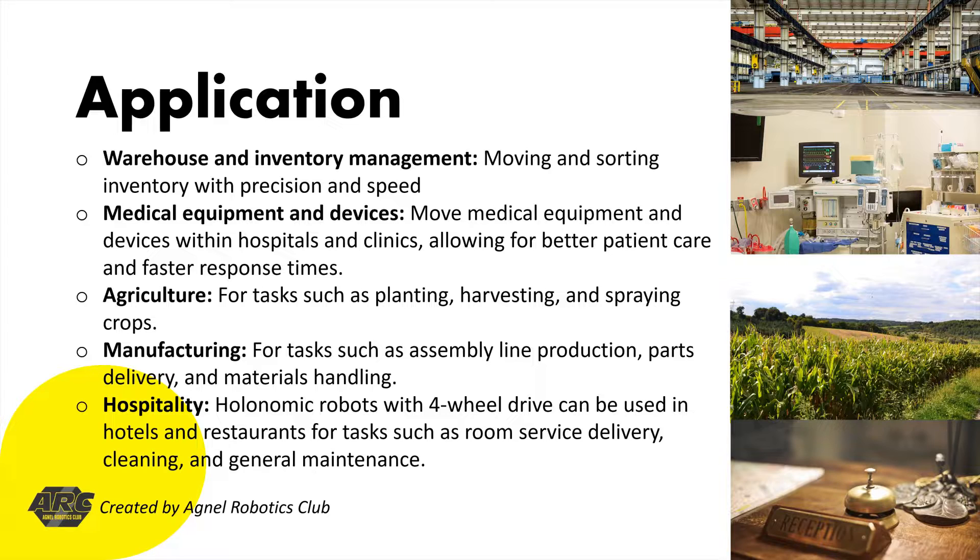Number 3: Agriculture. Holonomic robots can be used in agriculture for tasks such as planting, harvesting, and spraying crops. With four-wheel holonomic drive, they can easily navigate around obstacles, turn in tight spaces, and move in any direction to access different areas of a farm.